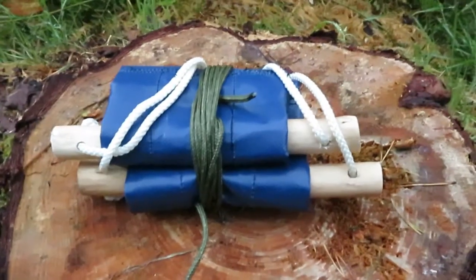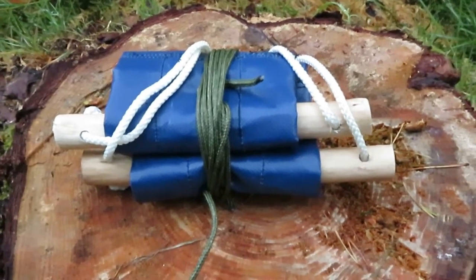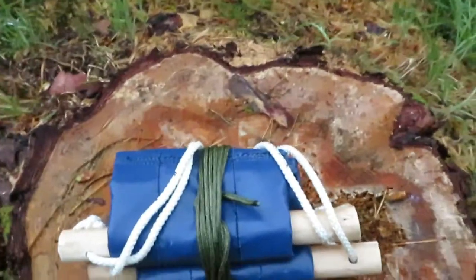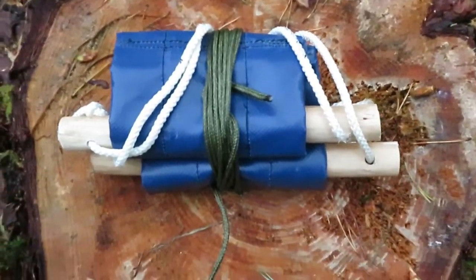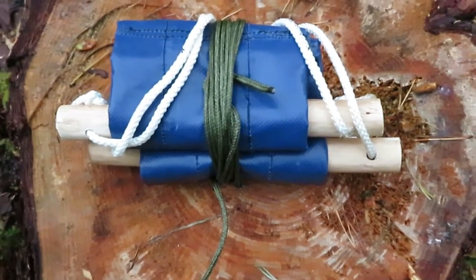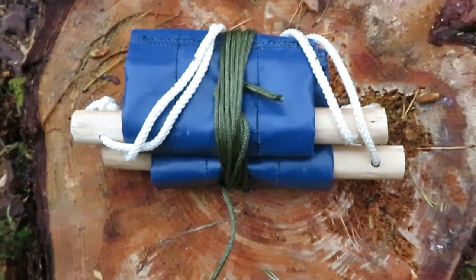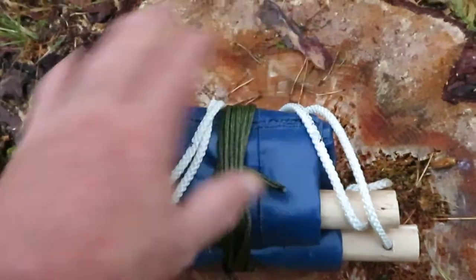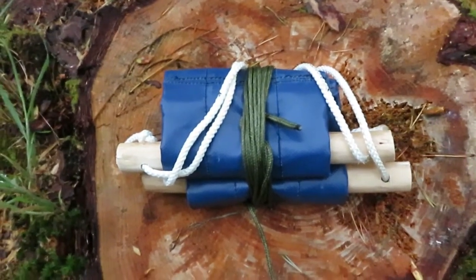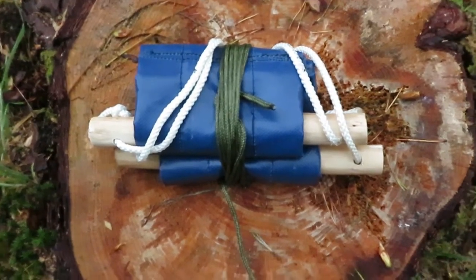So this is my portable seat that I made for when you go camping. Basically you can use it as a seat, you can use it as a toilet seat, you can use it for carrying wood or just a wee swing to swing on. But it folds up really small, pretty light, but it's well worth taking with you because it saves you a lot of trouble in the end.